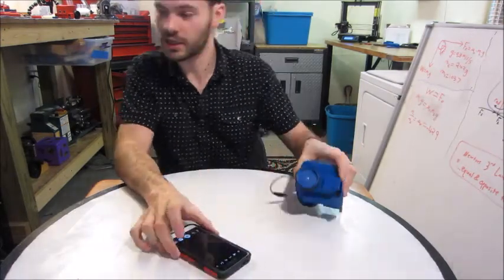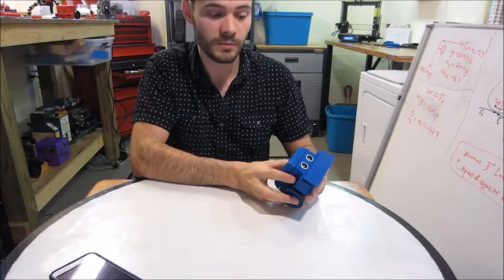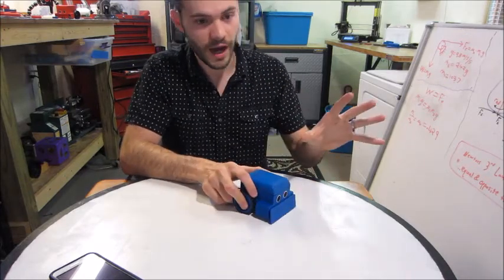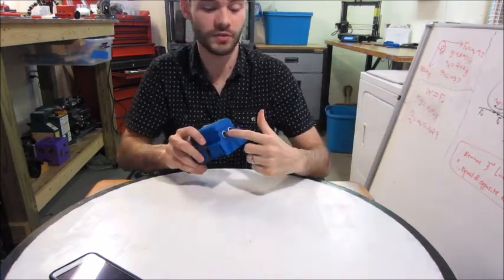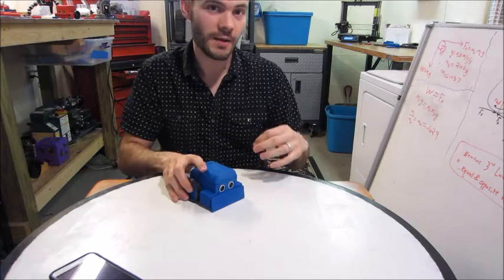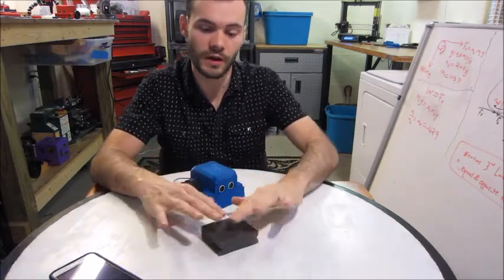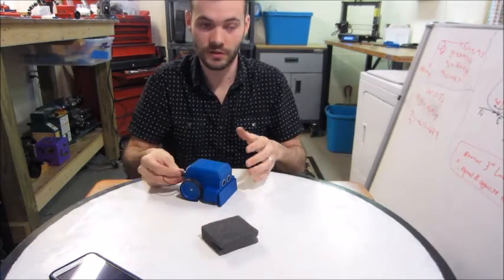The robot also sees with its ultrasonic sensor in the front. It uses sound instead of light — just like bat echolocation. There's an emitter that sends out a high-frequency sound wave; it bounces off surfaces and returns to a receiver. The robot times how long the signal takes to come back to determine distance. If the object is soft, the sound waves are absorbed and won't return, so it won't detect it — that's actually a way to design an invisibility cloak.